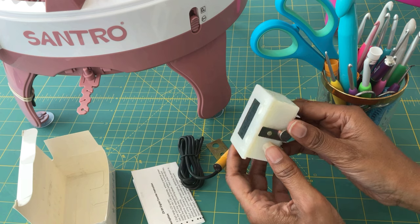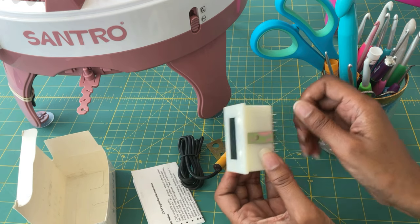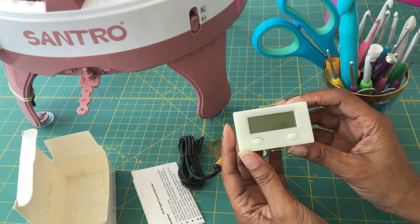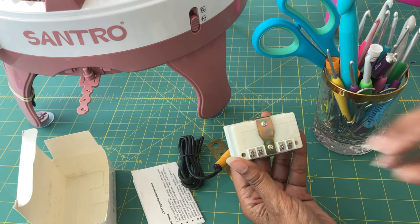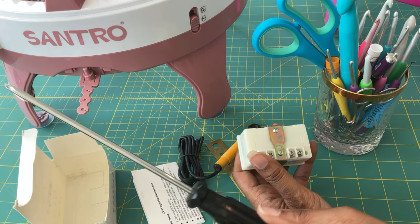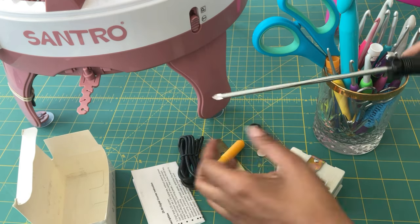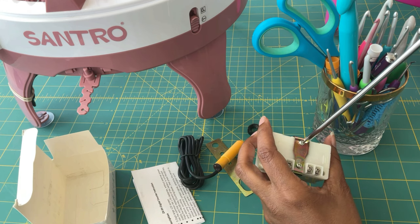Let's go ahead and get started. When you look at this counter, first of all, turn it off. I would suggest turning it off before you start adding wires to it. And you're going to need a Phillips head screwdriver — a small one, one with a small head.